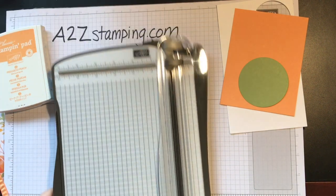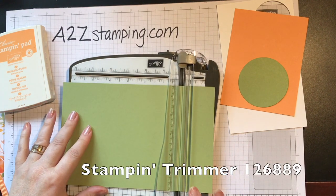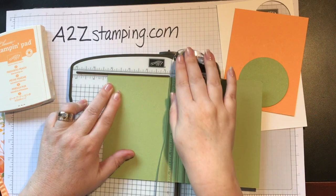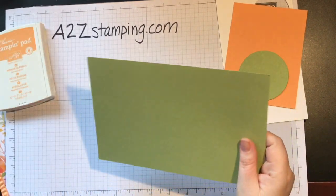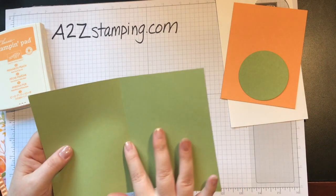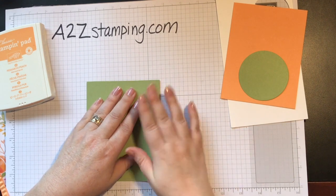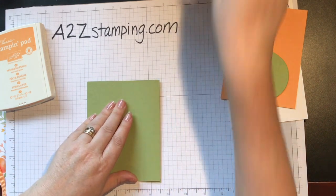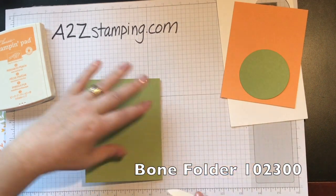I take my stamp and trimmer — I like to use this because it has a cutting blade and a scoring blade on it. I just set it at four and a quarter, score, and done. I like to fold my score lines in so that the part that's sticking up is on the inside, then press it down and use my bone folder. We'll set that aside.